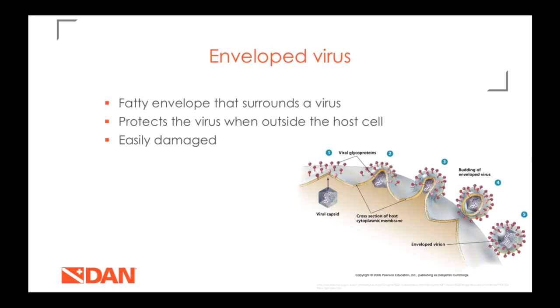An enveloped virus has a fatty or lipid viral envelope that surrounds the contents of the virus. It functions to protect the virus when it's outside of a host — so when you sneeze or cough and expel the virus, it's going to be in its envelope state. The viral envelope is pretty easily damaged, which is good news for us because that means it's easy to kill or reduce the infectivity of this virus.